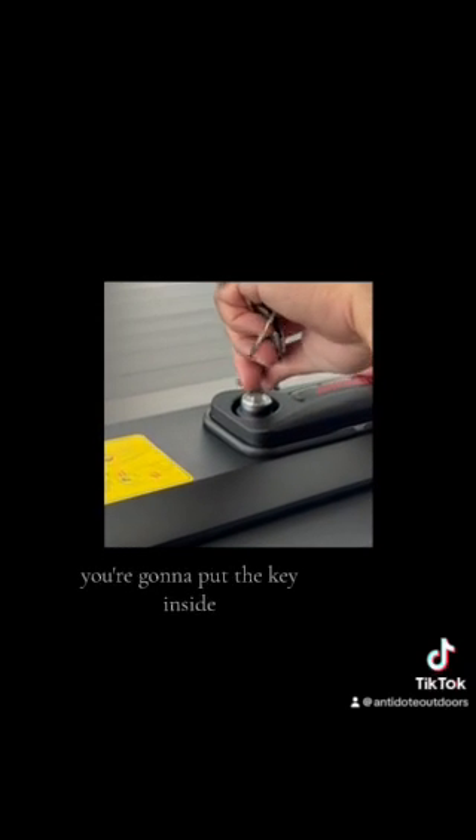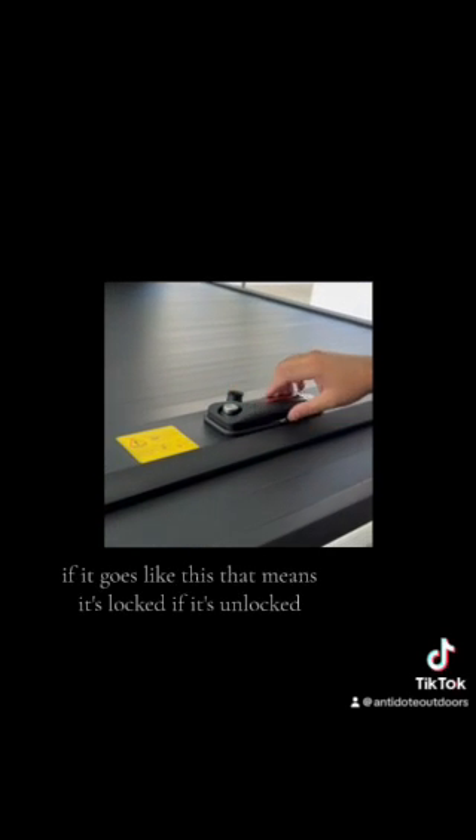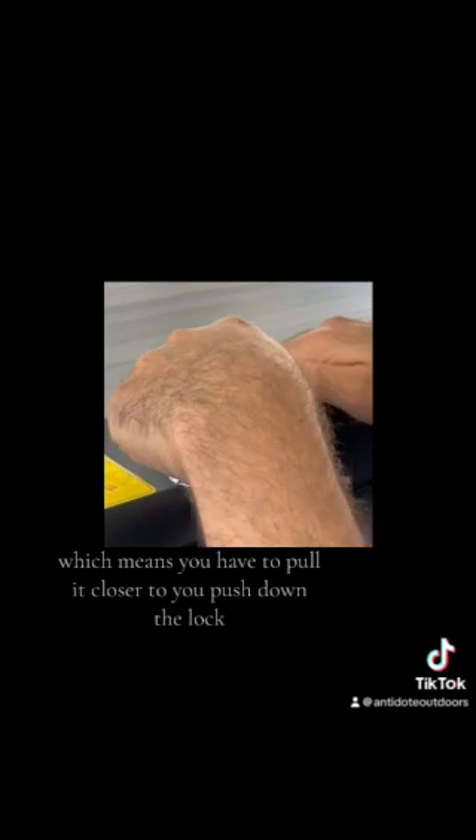In the unlocked position, you can see the lock is free. To lock it, put the key inside, turn it, and pull the key up. If it goes stiff, that means it's locked. If it's unlocked, you can tell because it'll have tension, which means you have to pull it closer to you and push down on the lock.